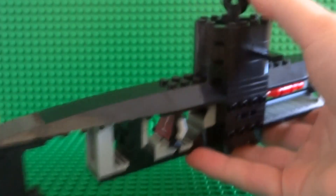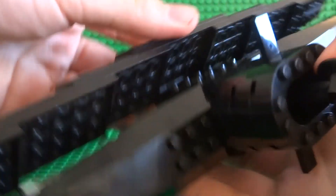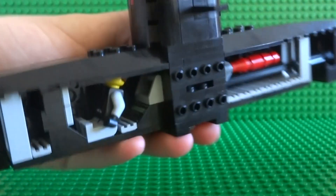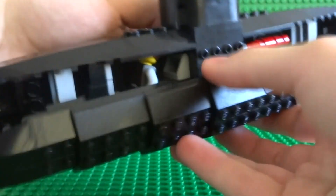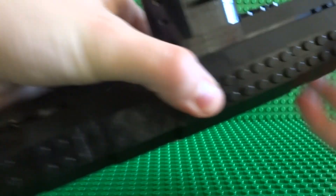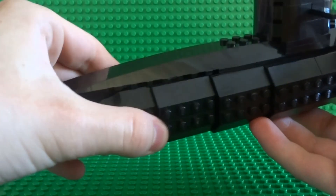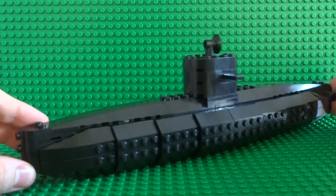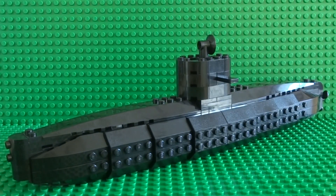It's really simple to reattach the panels — they just clip onto sideways studs on one-by-four bricks and reattach nicely to reform the shape of the original spy submarine. So that was my LEGO spy submarine! If you enjoyed it, please don't forget to give the video a like, comment, and subscribe for more. I'll see you guys next time with some more LEGO creations — thanks for watching!